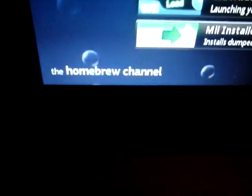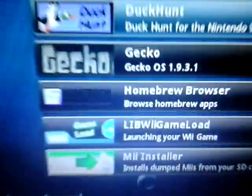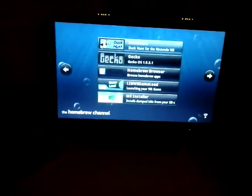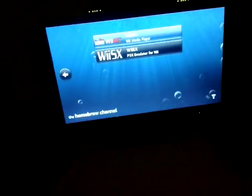So what you will need: you will need the Homebrew Channel — most of you should know, there will be a video in the description below for how to get that. You will need the Homebrew Browser on the Homebrew Channel, or the link will be in the description below to download the actual app you need. The app you need is WiiSX, basically a PS1 emulator for Wii. And you need a computer, an SD card, and all that stuff.